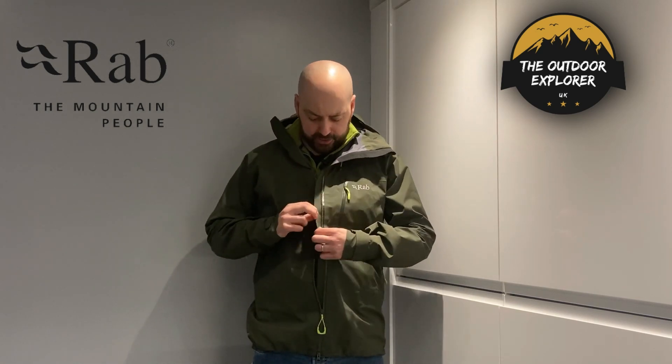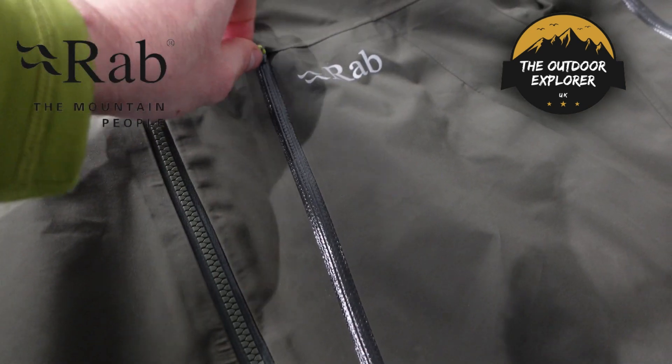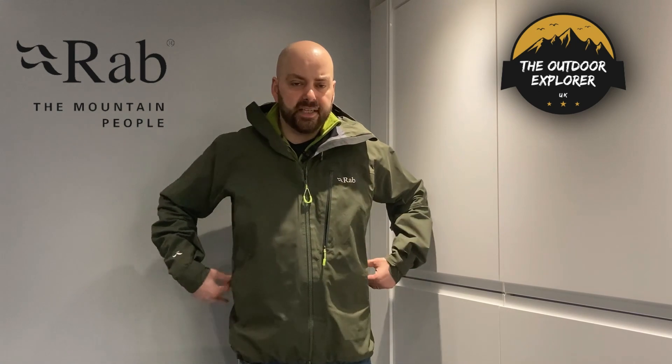They've also put a storm-seal gutter around the back of the main zip so if any water did get through — which it shouldn't — it would roll off rather than wetting the front of your chest. You've got a nice big chest pocket on the front for your map, compass, and such like. The jacket also has adjustable cords on the bottom hem, one on each side, so you can really pull it in over your insulated jacket or fleece to stop wind or snow blowing up.